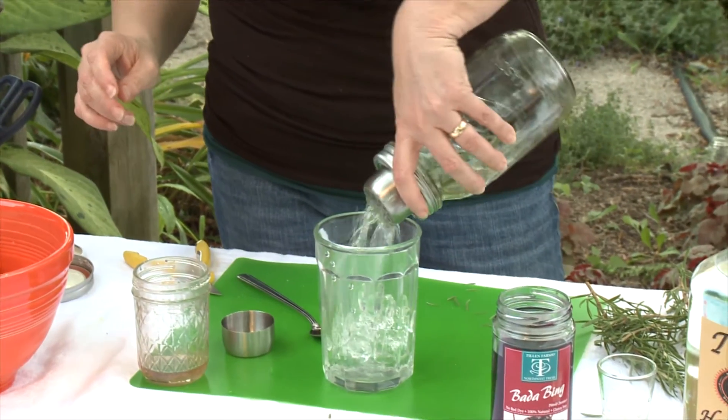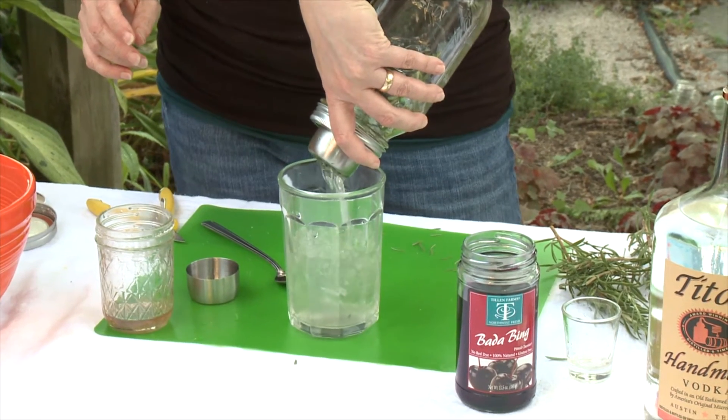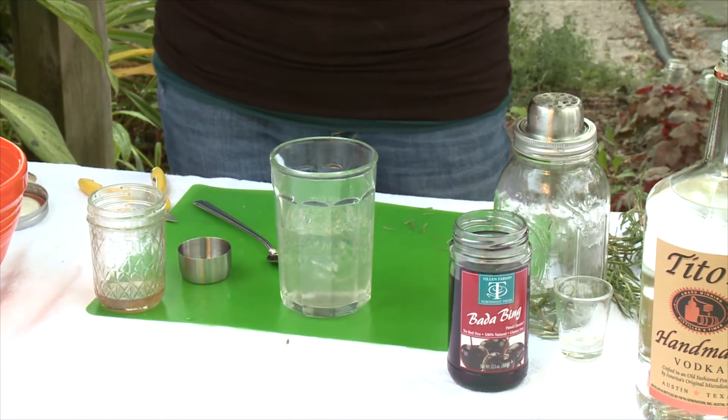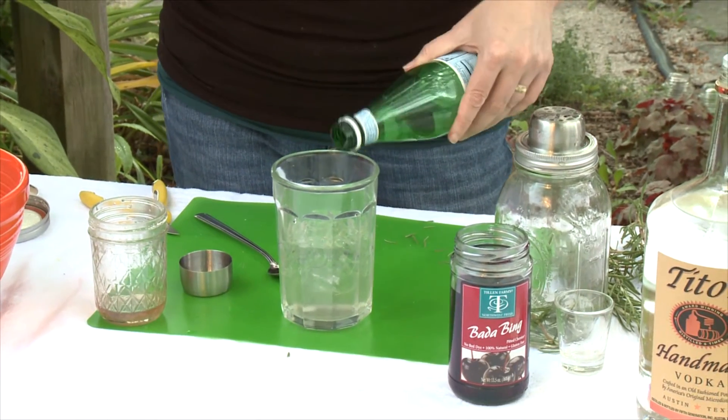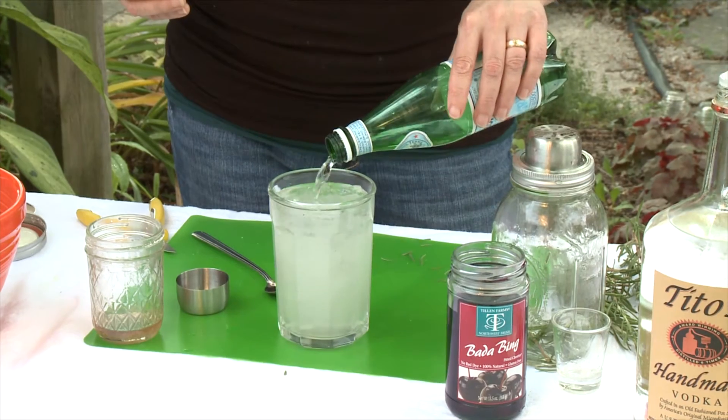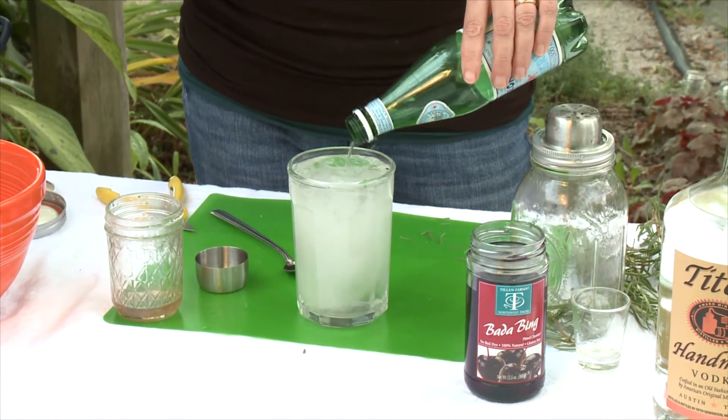Pour in our rosemary combination and we're going to fill it at least halfway full, then add our soda. What you see in there is a little bit of the rosemary floating — won't kill you, tastes just fine.